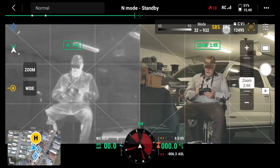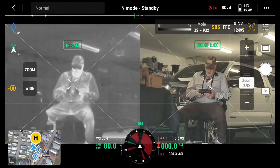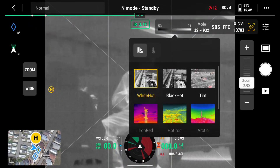FFC is calibration. I think it's automatic, but I'll do it when I start a flight — I'll hit FFC just to calibrate the infrared. Now, I'm going to shut off side by side and focus on the infrared. Right now it's on white hot.